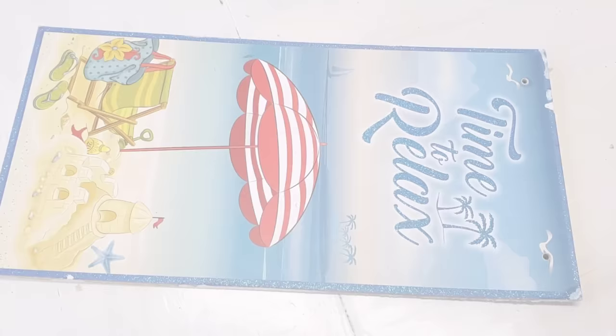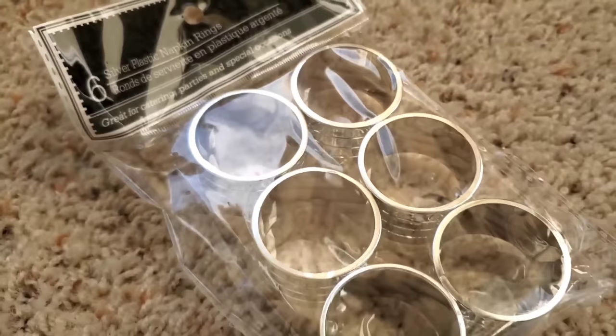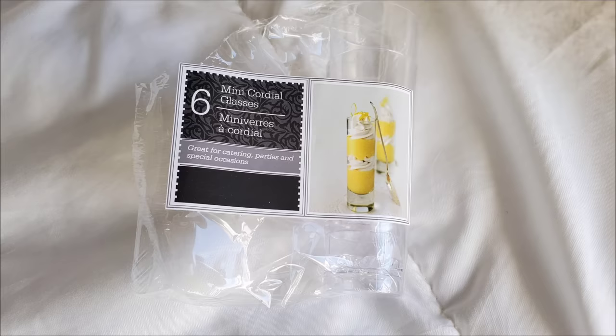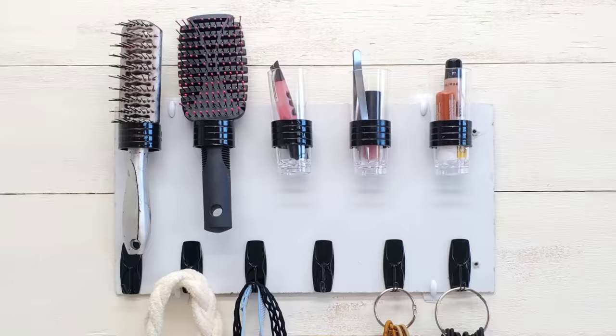If you pick up any one of Dollar Tree's MDF signs, flip it over to the back. You can paint it — optional. I painted mine white. Grab some of Dollar Tree's napkin rings, found in the catering section. These can also be painted the color of your choice — I chose black. Just use a boatload of hot glue and attach these to your sign. Pair those up with the mini glasses, also found in the catering section, which fit perfectly into the little rings. You can store your tweezers, lip gloss, eyeliner, and the rings fit most standard size brushes. But if they don't, that's okay — most brushes have a hook on the bottom. Add some hooks to the bottom of your sign and call it a day.